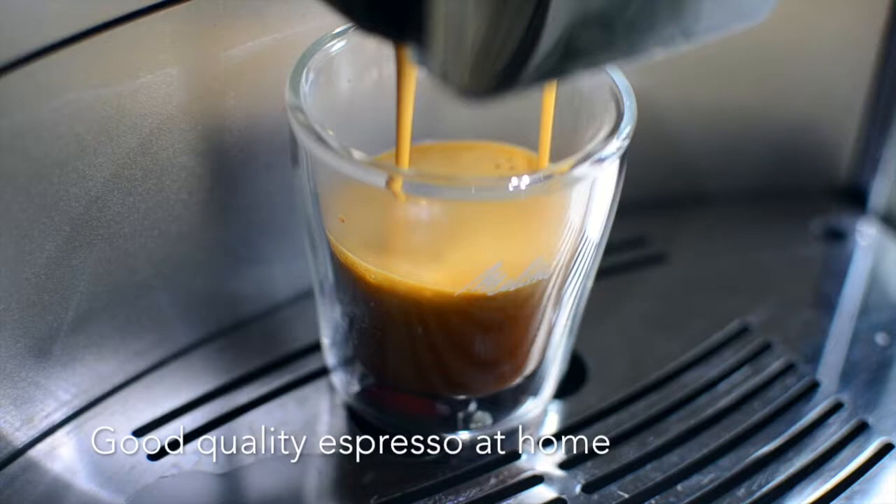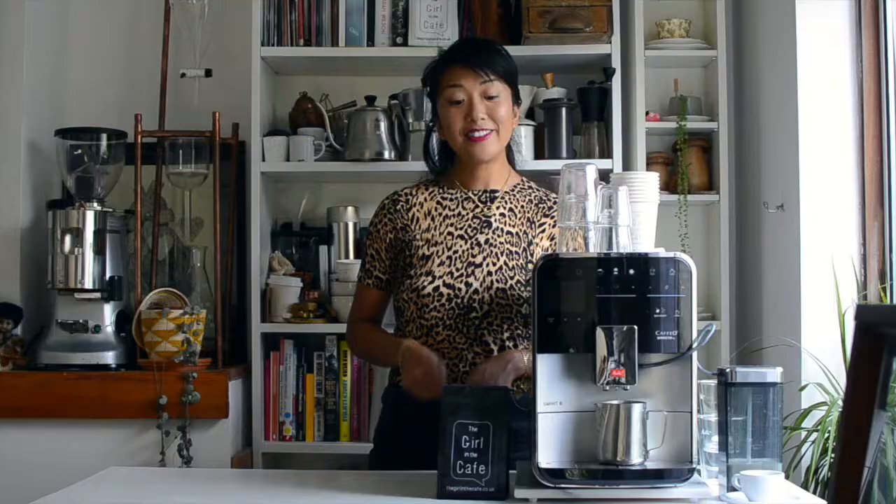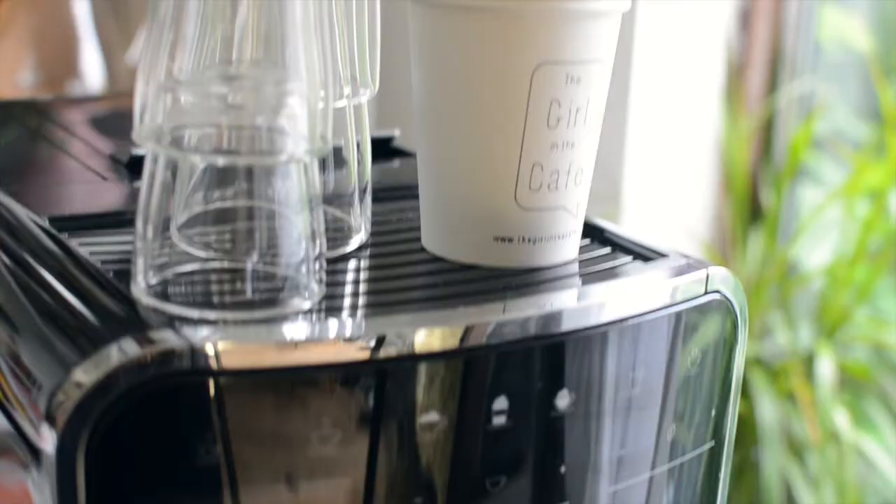But I think you can get pretty close. The aim here is to have something that gives you good quality, great tasting coffee that is consistent at home for those times when you don't have time to go out for a flat white or an espresso, and it's something that saves you time and money. Let's have a look, shall we?